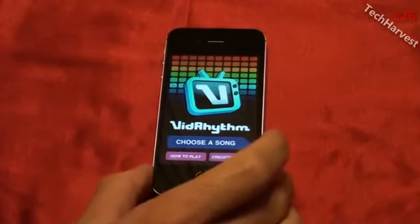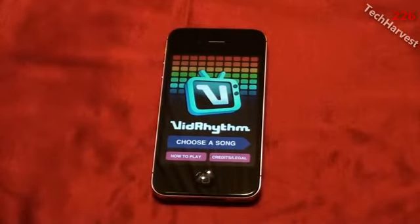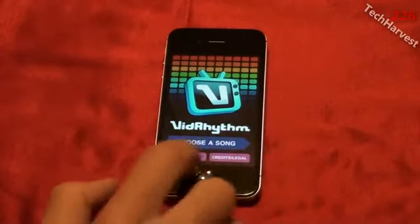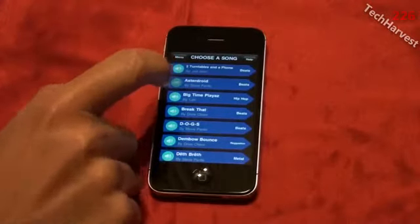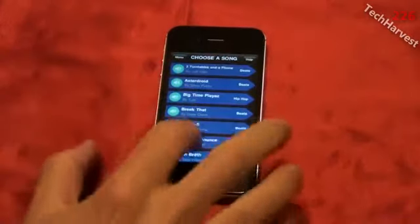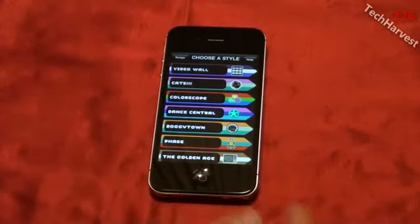Here is the main menu you get when you open the app. It can show you how to play, the credits, and legal info. I'm just going to walk you through it and do a couple of things, and then in my next video I'll actually upload one of these videos to my channel so you can check out the results. The first thing I'm going to do is select a song — it gives you a bunch of different templates you can use, and you can play a sampling by pressing the button on the side to test them all out.